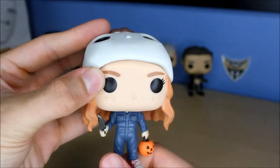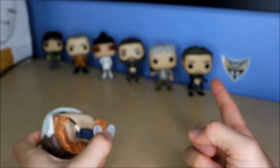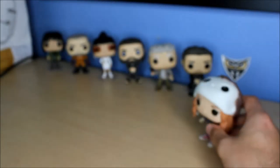They also made all of them - Will, Lucas, Mike and Dustin - in their Ghostbusters uniforms. Actually it was on the back of the box.